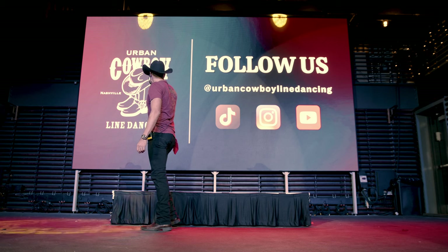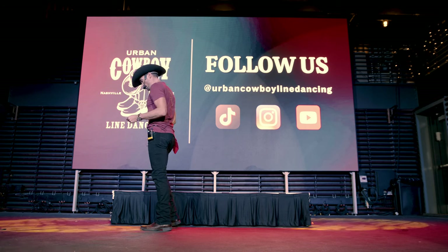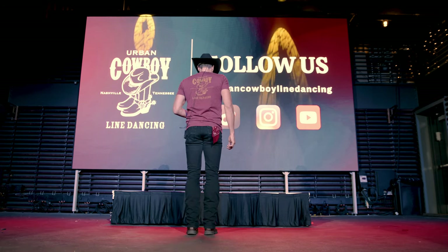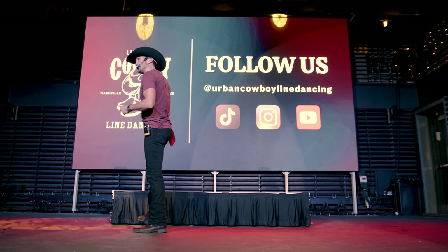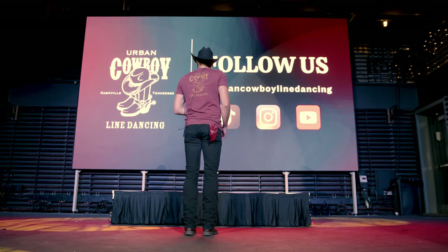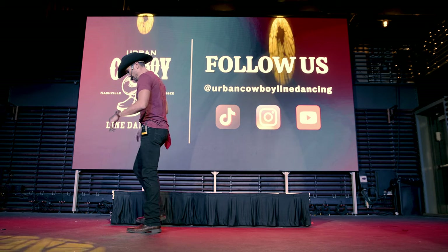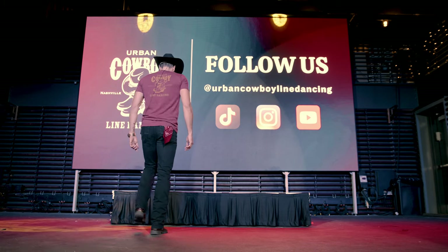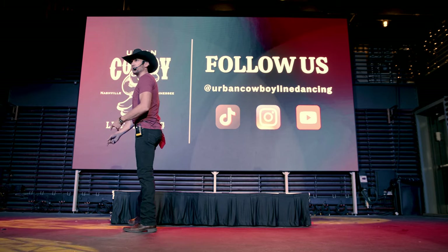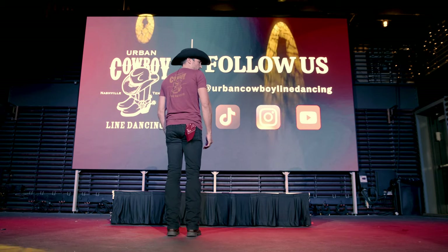All right. Now this next move we're going to end up coming back and facing the wall we were just facing. We're going to go right, left, right, together. So if we just did that last step-tap, it's: right, left, right, together. All you're doing really is right, left, right, together — we're just making it fancy by crossing over. So just four steps: right, left, right, left.